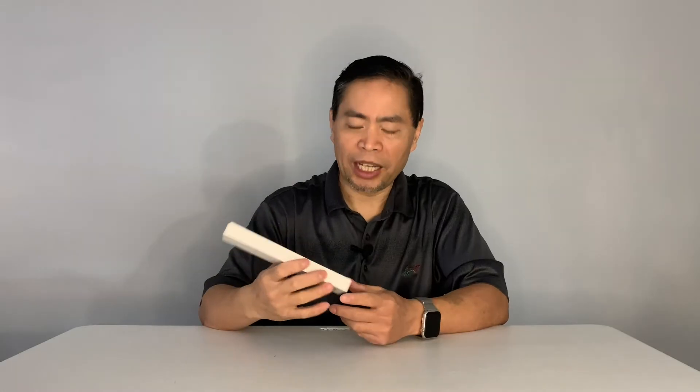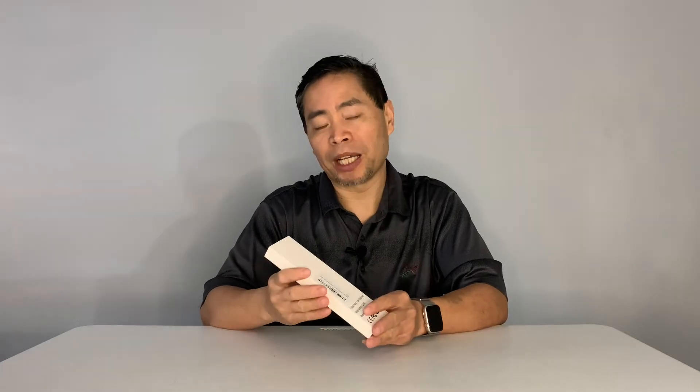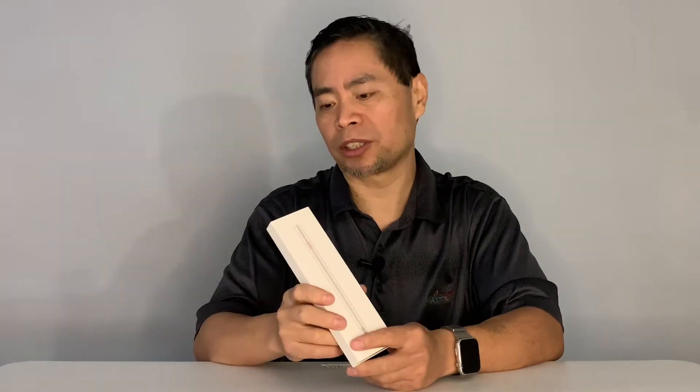So this is a stylus for your iPad. It will be compatible with any iPads after the 2018 model — this includes your iPad Pro. This is just a basic Chinese knockoff version of the Apple Pencil. It does kind of look like one. I did order my Apple Pencil but it was the first generation, and since I have a newer iPad it's not compatible anymore. So this Chinese knockoff might be a solution.